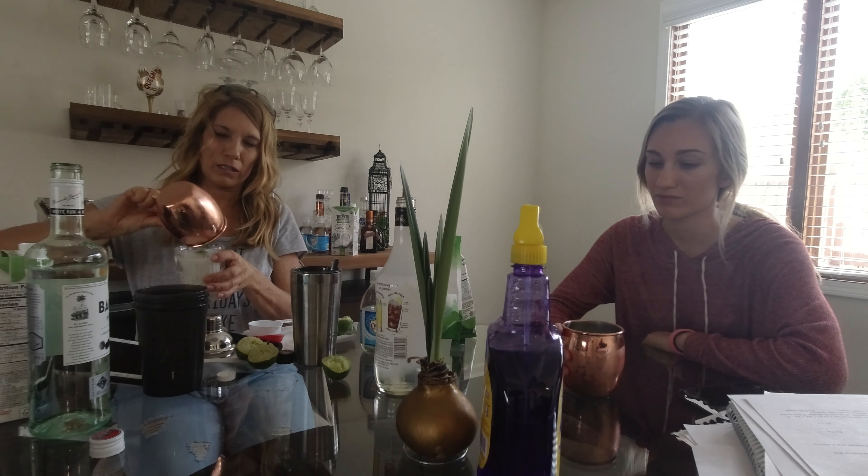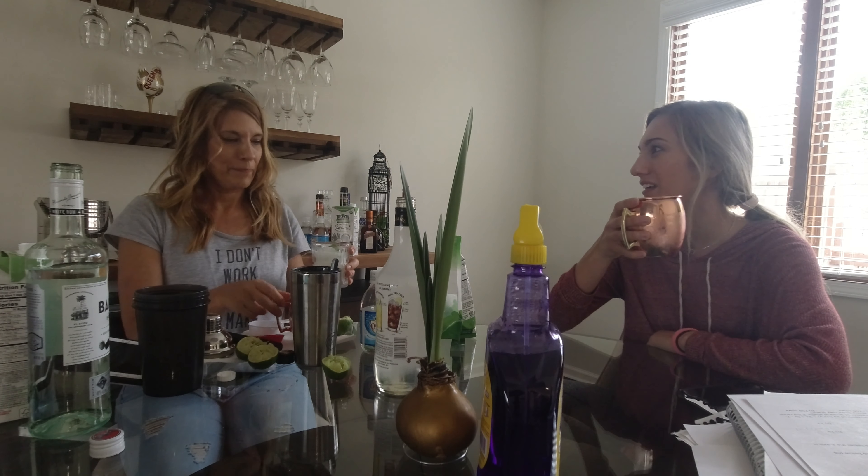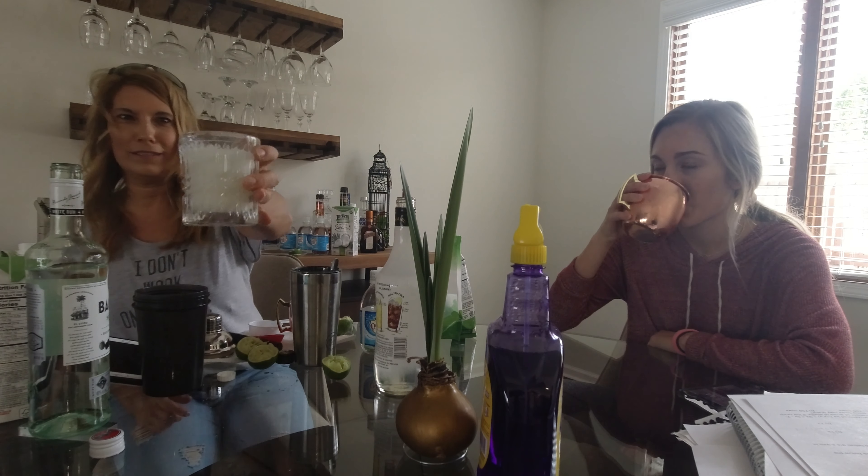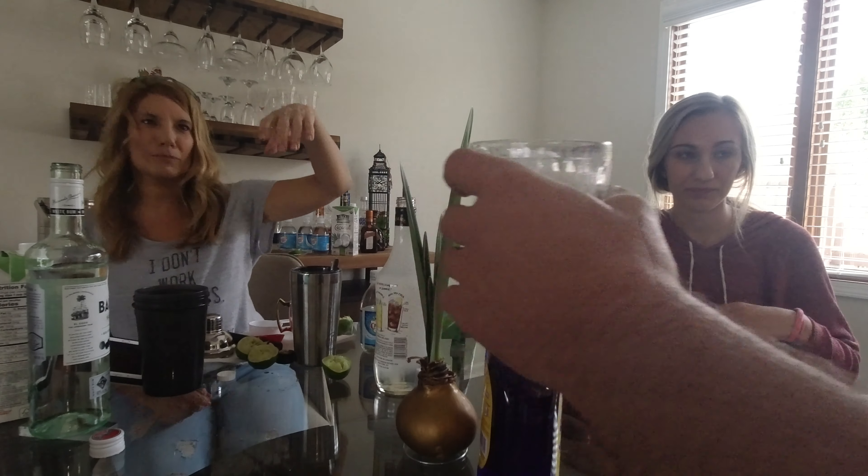It's really strong — well, it's not that strong. I think this one is because it's delicious. Let me know if you like that.